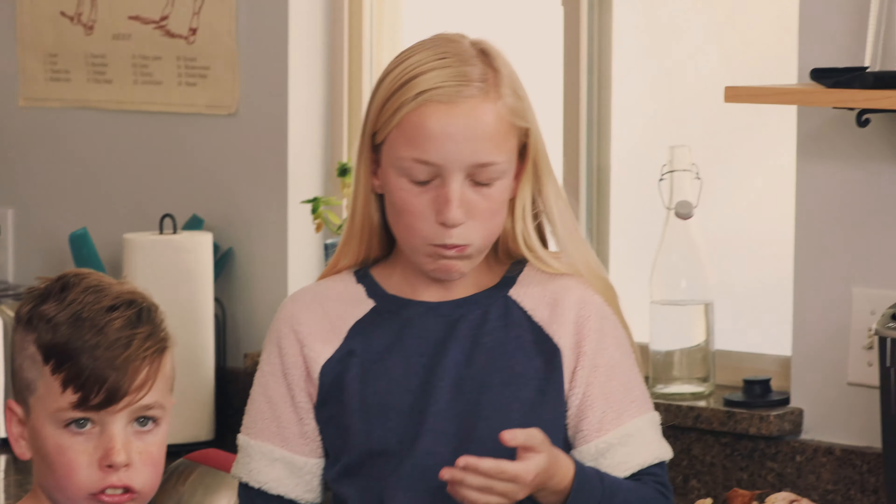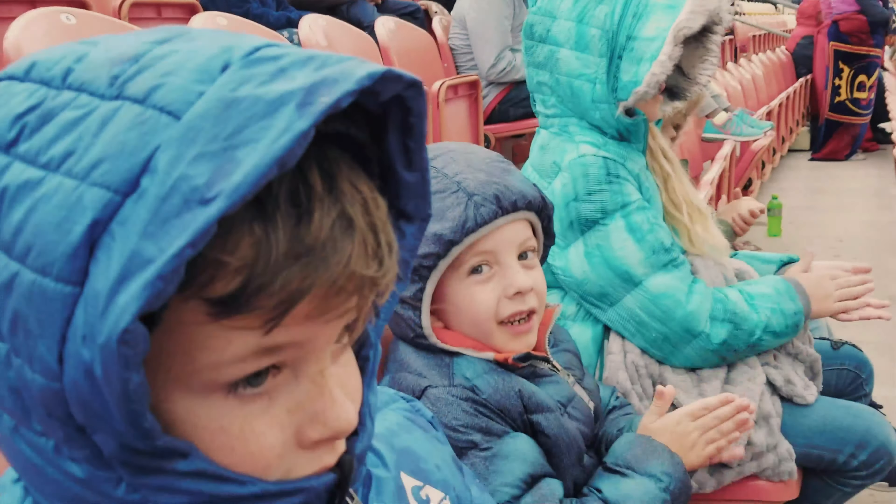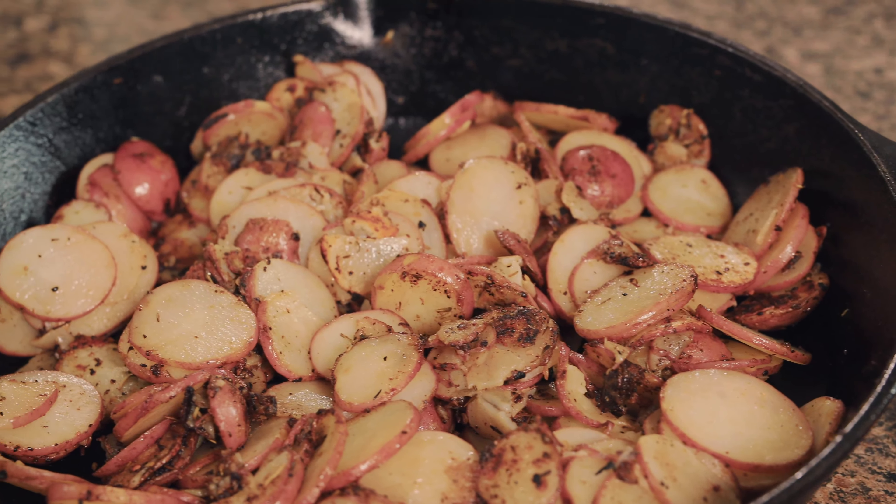What's up guys, it's Suzy from heygrillhey.com. If you're here, that means we already have something in common — we both love good barbecue. At Hey Grill Hey, our whole goal is to help you make better barbecue so you can feed the people you love and become a backyard barbecue hero. And you can't be a barbecue hero without epic sides. Today I'm teaching you my method for perfect crispy skillet potatoes. Let's do it.